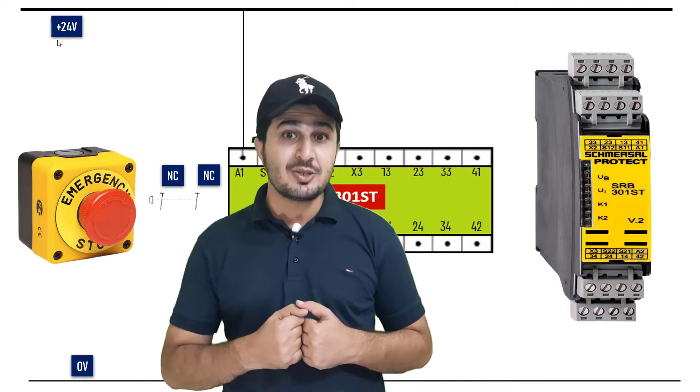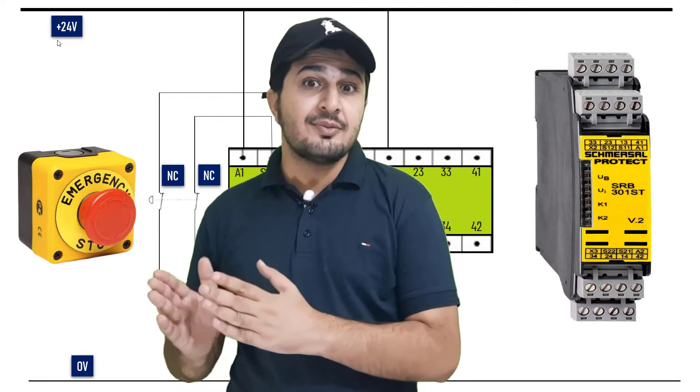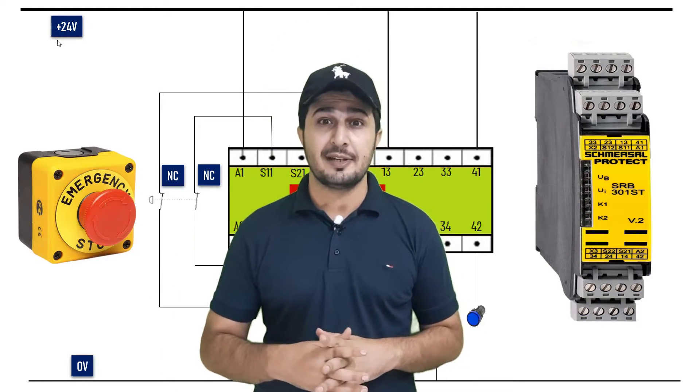In this particular video, you are going to learn what is a safety relay, how to do wiring for a safety relay, and what are the industrial applications of a safety relay.